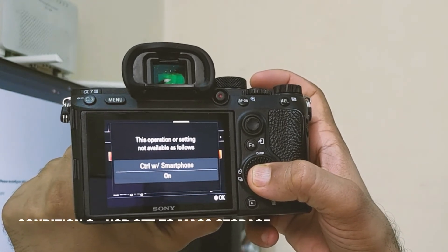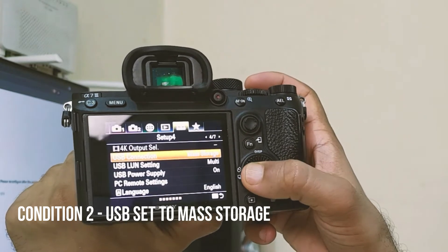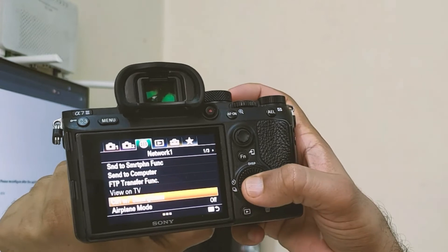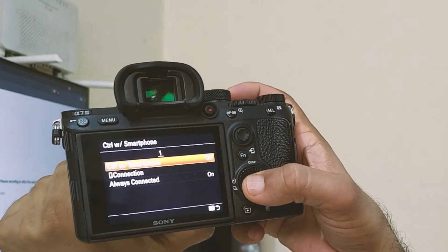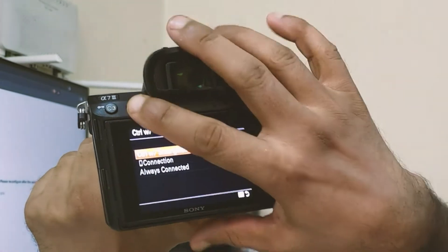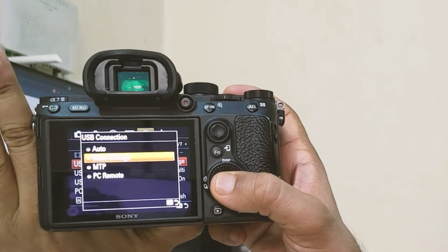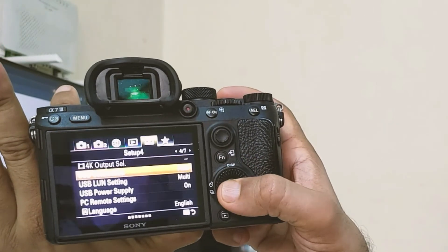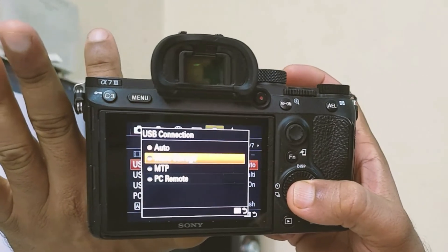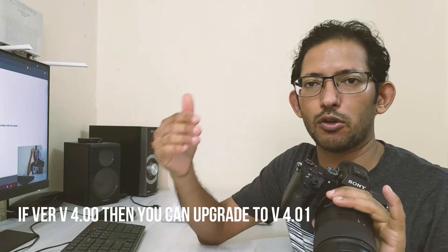This functional setting may not be available if control via smartphone is on. We will go to that setting and turn it off. So here, control with smartphone — we have to turn it off — then go back to the menu and set USB connection to mass storage. If anything else is selected, auto or anything else, we have to select mass storage. This is the primary condition.